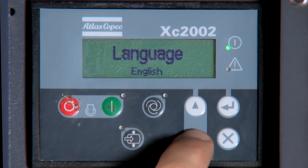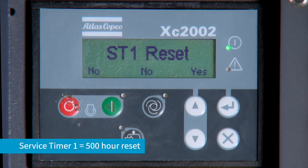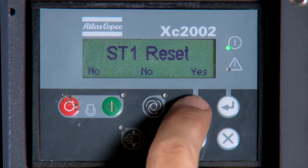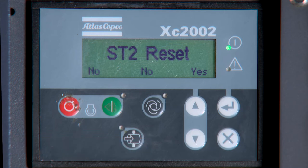Using the arrow button, navigate to Service Timer Resets. ST1, or Service Timer 1, is for the 500-hour reset, and ST2, or Service Timer 2, is for the 1000-hour or annual reset. Select which timer you wish to reset and press Enter.